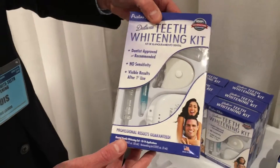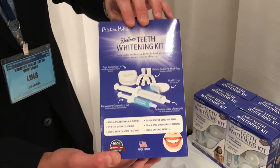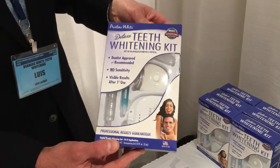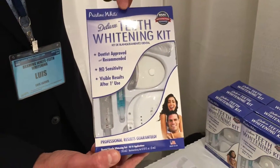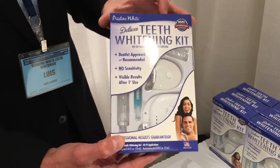So it's shelf ready. Consumers seem to like the packaging a lot and it's actually the best whitening product you can get. I'm not just saying that ours is the best, but this type of kit with the thermal forming mouth trays and a good gel is really the best way to whiten your teeth at home.